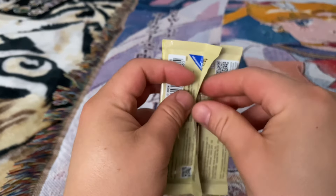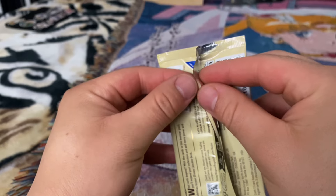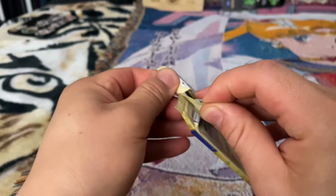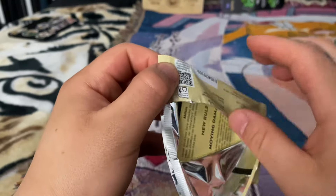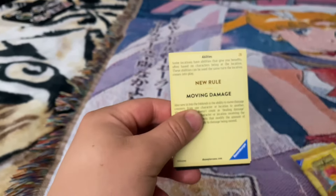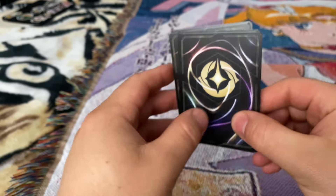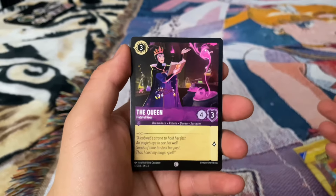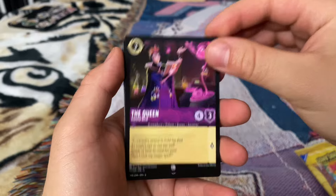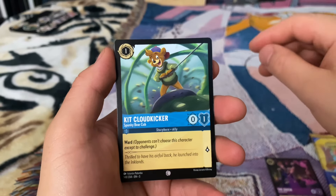Here we go with pack number three. It's really much harder for me to open it this way than it is this other way — so much easier. We got the two trash cards. We got the Queen. Cloud Kicker.